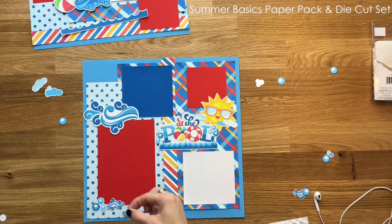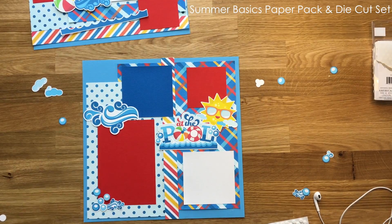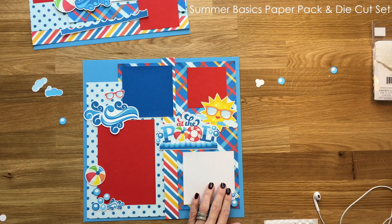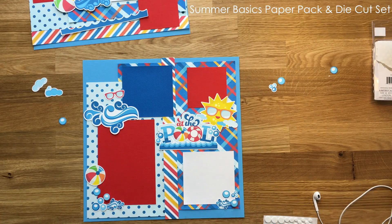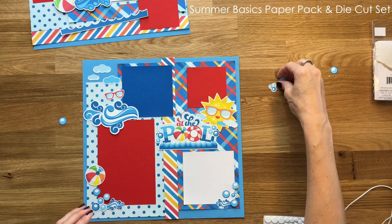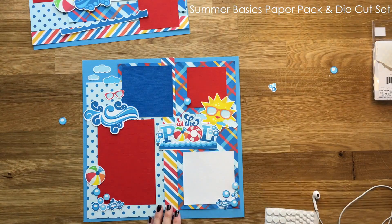I used about two and a half sheets of paper with this one layout and had a bunch of extra scraps. The 16 sheets will last you a long time — you could probably do an entire summer's worth of layouts with this one paper pack. It's single-sided so you don't have to worry about covering up cute paper on the backside, which always stresses me out.